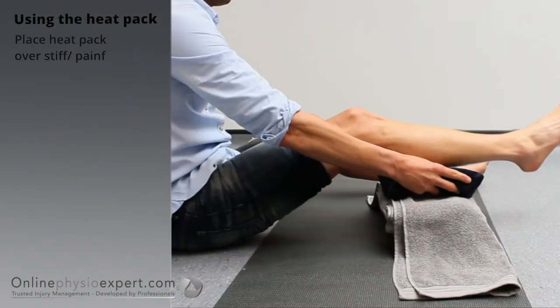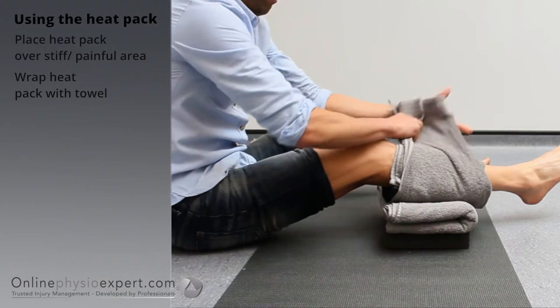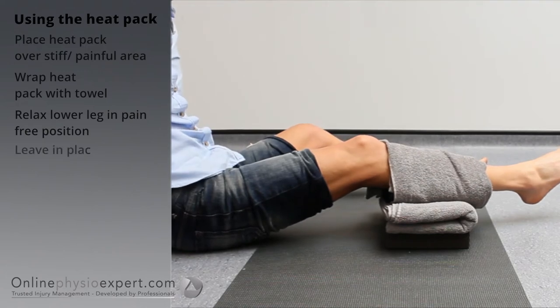Place the heat pack over the stiffest, almost painful areas of your calf muscle. Wrap the heat pack with a towel so you can relax your lower leg. Use the heat pack for as long as you are able and is comfortable.